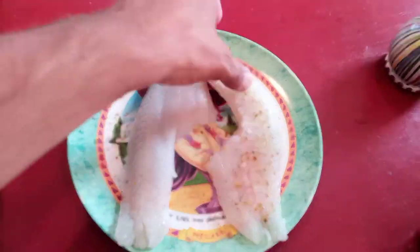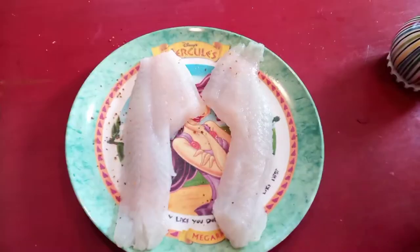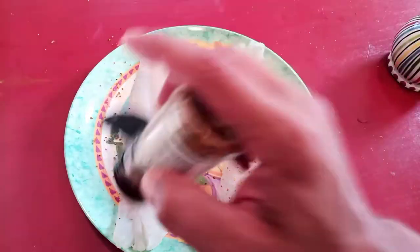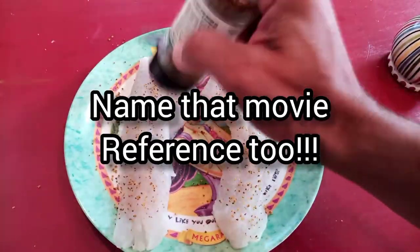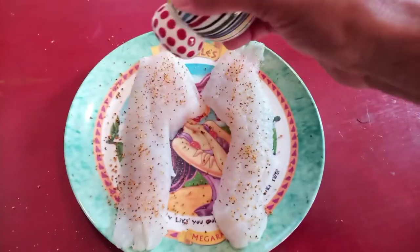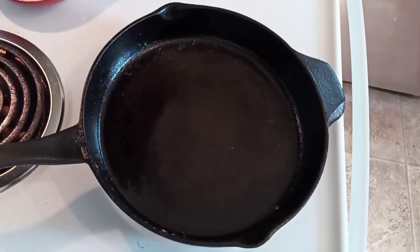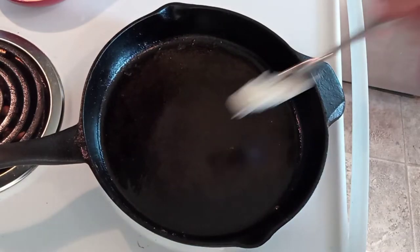Of course we're gonna hit both sides of these and just let them sit at room temp while our cast iron skillet gets to temp — because that's my boat, or something else that Tom Hanks said. Man, this is a 90s throwback if I've ever seen one. Now into a pretty hot skillet we're gonna put a little bit of bacon grease, because why the heck not.